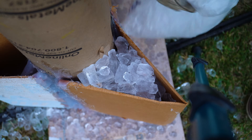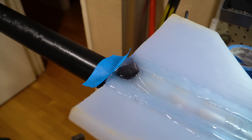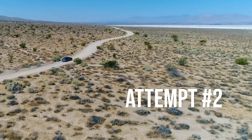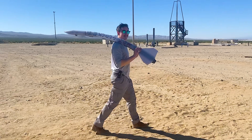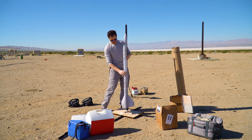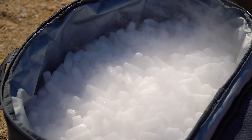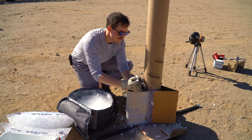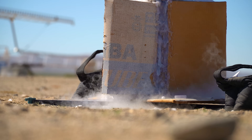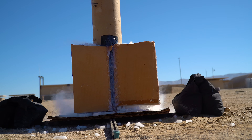Everything seems to work great here, so after some slight repairs to the back of the rocket — which had a few cracks after the last attempt — I went out to the Friends of Amateur Rocketry test site for attempt number two. For this attempt, I filled the entire tube on the launch pad up with dry ice, as well as surrounding the fins with dry ice. I wanted plenty of time for the dry ice to get the vehicle nice and cold, so I left it in this configuration for about an hour and 15 minutes.